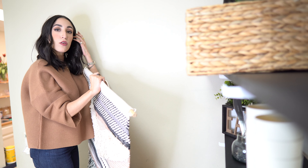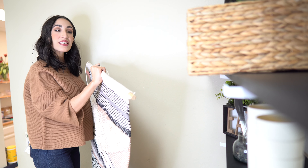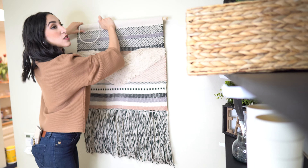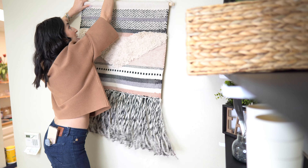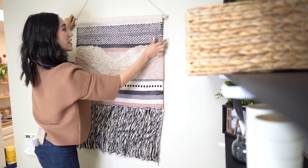One of our favorite things in decor is using a big statement piece versus lots of little pieces — it really makes a big impact. So we decided to use this woven tapestry to hang right here to really tie the whole look together in our break room.